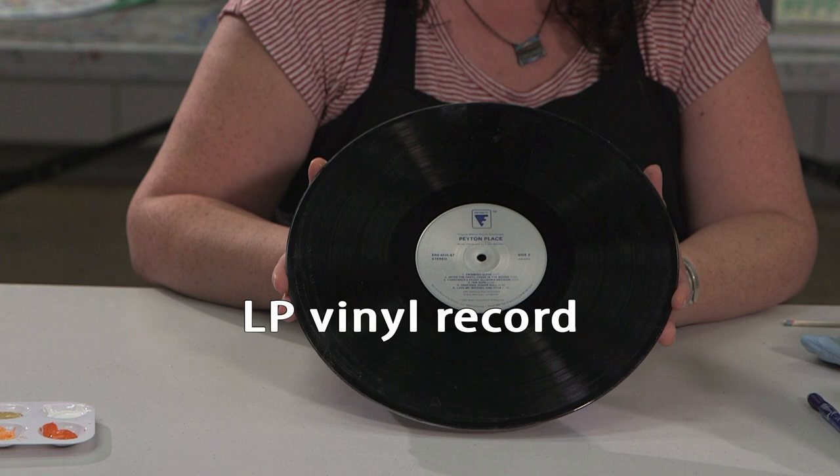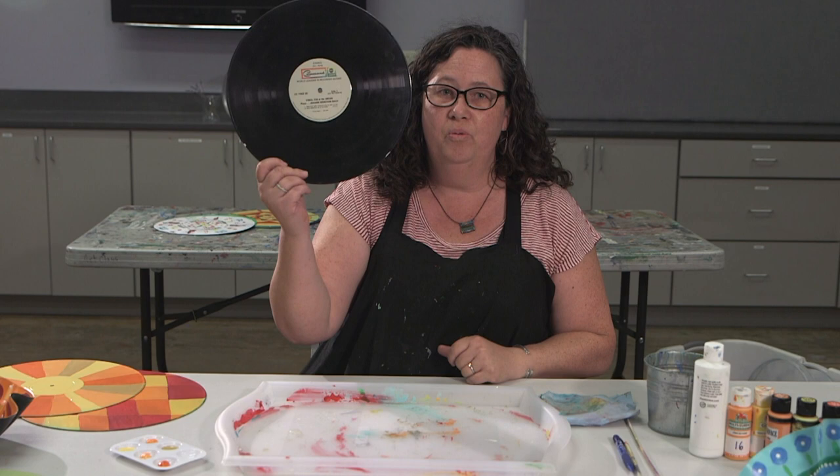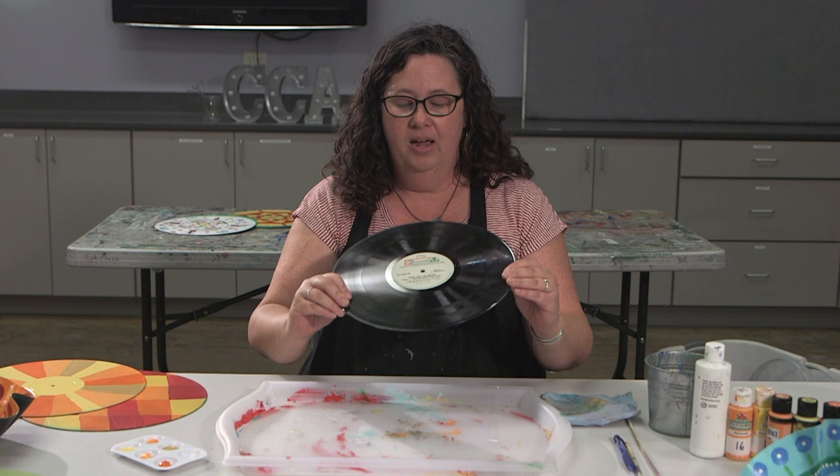Records used to be used to play music. Records are made from a material called vinyl. Vinyl is a type of plastic and it does not biodegrade very quickly — hundreds of years. So we don't use these anymore, and a lot of times they get thrown away. There are a couple things that can happen: we can reuse them, we can make them into something new — that's called recycling — or they end up in a landfill. We don't want our things to end up in a landfill, so instead I like to use those to create something new.